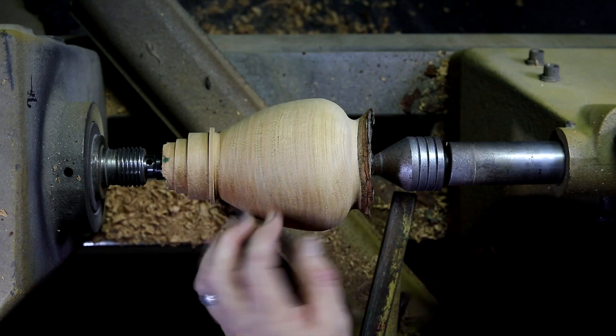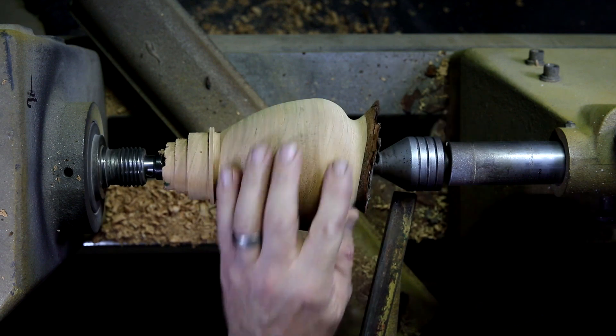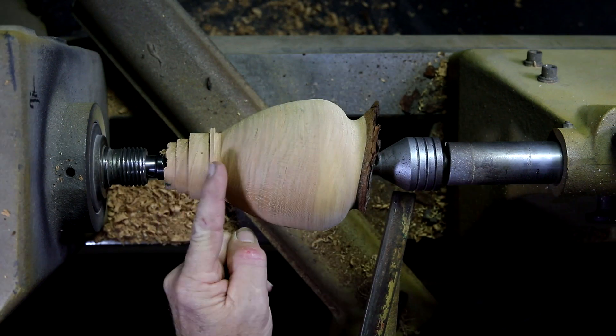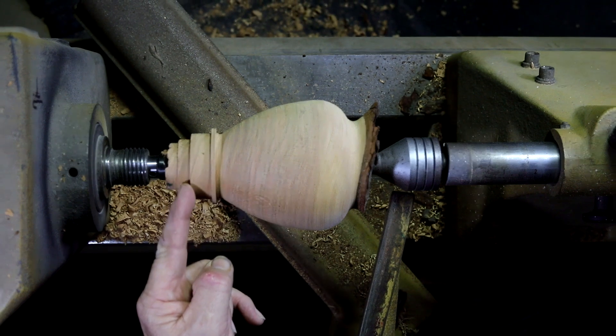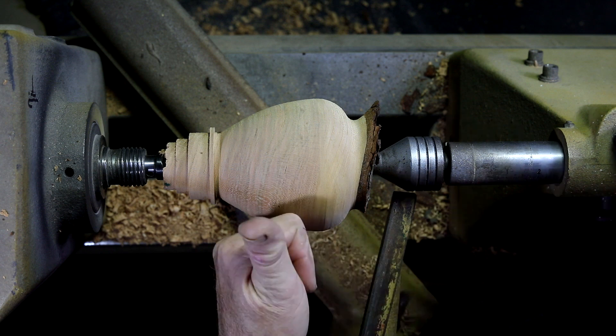Now that I've got this roughed end almost completed — got a little carried away — the cherry just cuts so nice. I'll take this off the lathe, I'm going to bandsaw this, put the chuck on, put this in, recenter it, and we're good to go.